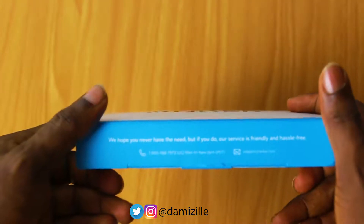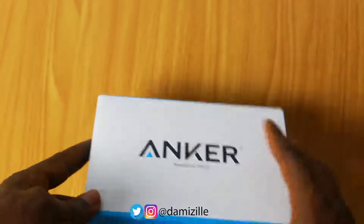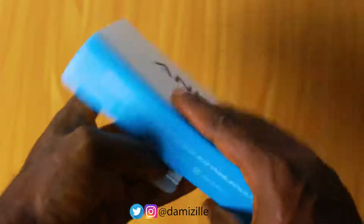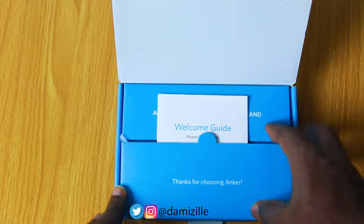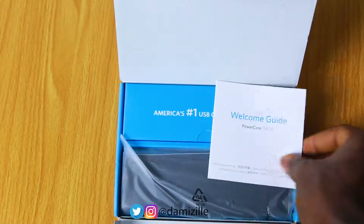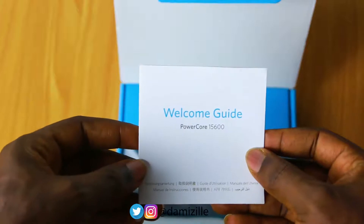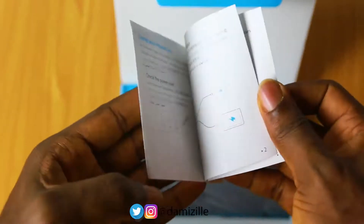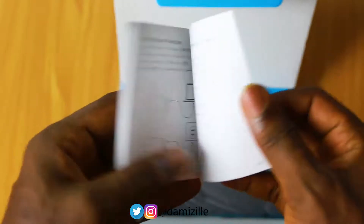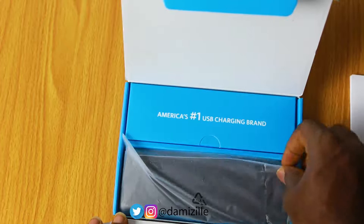Let's dive into the package. First of all, you find the welcome pack from Anker, which states the instructions needed to operate the power bank — charging, understanding the LED lights, and all the instructions you can check out when you get yours. You also find the power bank device itself.